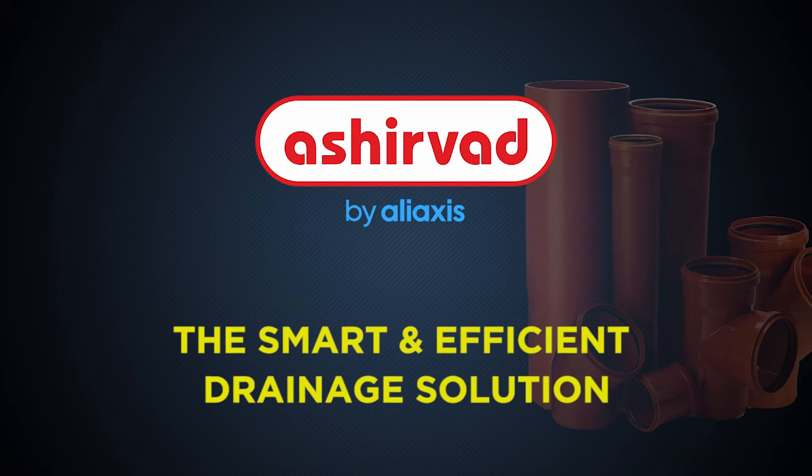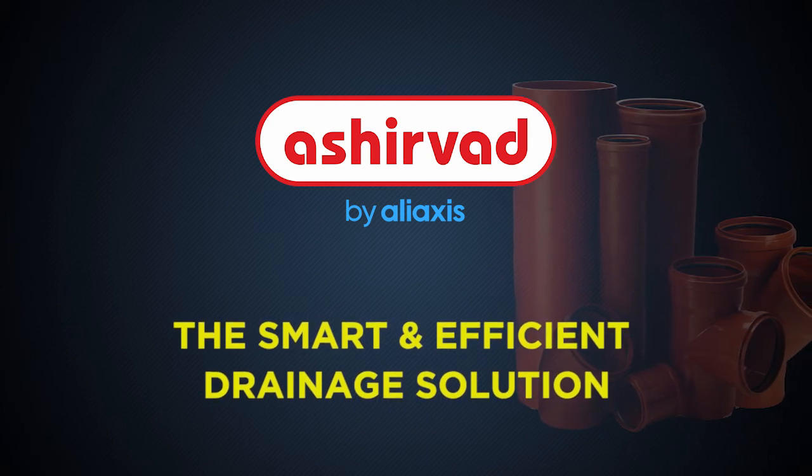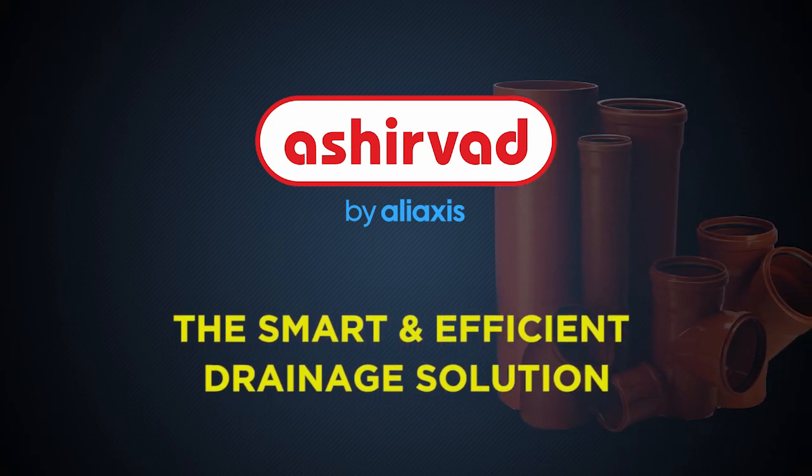The smart and efficient drainage solution. Thank you.